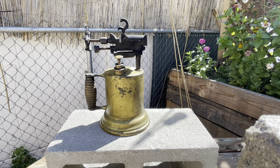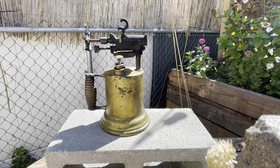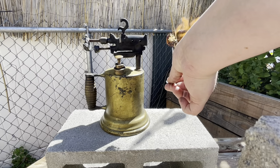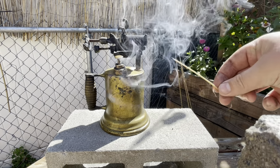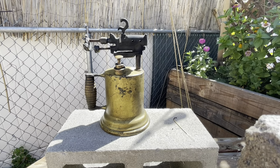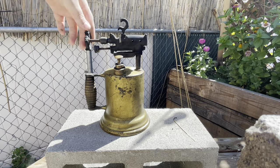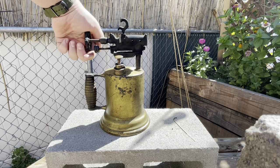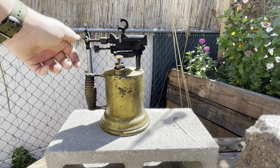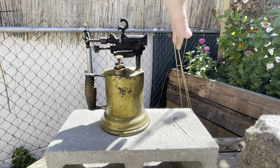It seems like it's pretty powerful. Let me show you something. So I have this little dry flower — put it up on full blast. Gone in seconds. That's pretty cool, huh? It's also, most of the time, very adjustable. You can have just barely a little flame going out. But it's also very easy to turn off — when you just close it, now there's no flame.